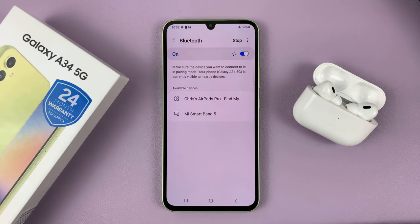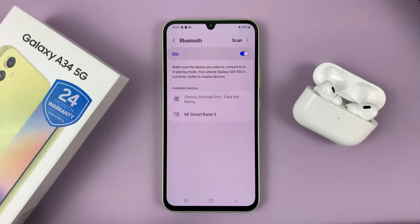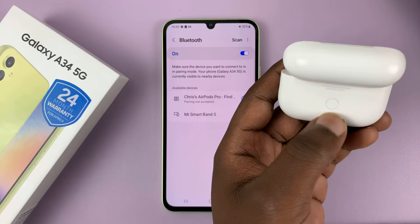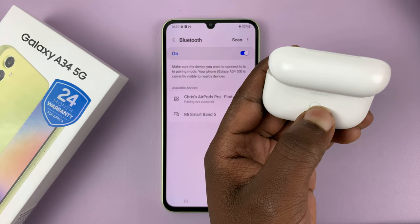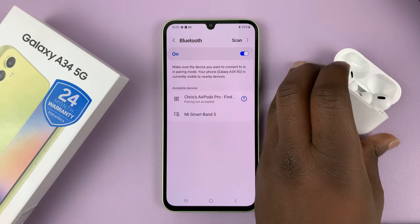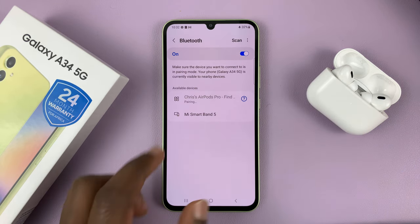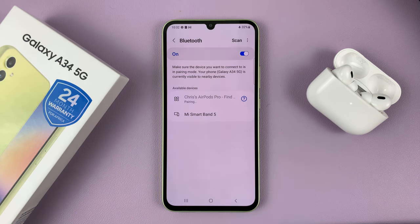So they've been detected — tap on the AirPods. Let's put them in pairing mode again, so long press that button. You can see that light blinking, so they're in Bluetooth pairing mode. Try to pair and confirm you want to pair. And they're now connected, as you can see.